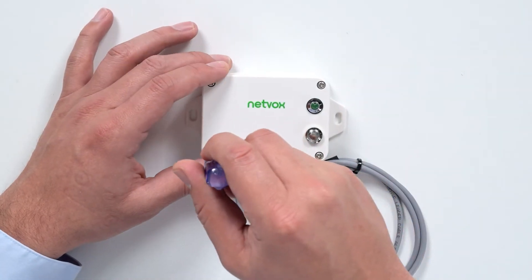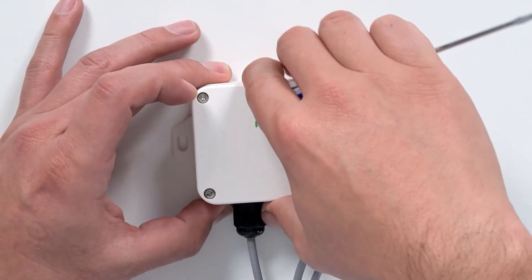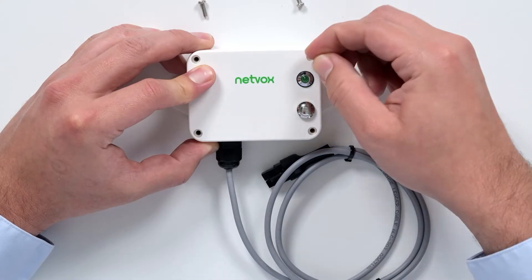To use your device, first start by inserting your batteries. Remove the four screws from the top of the sensor. Carefully set aside the top cover. Insert your batteries into the appropriate slots, then return the cover and secure it with the screws.